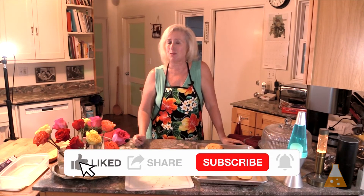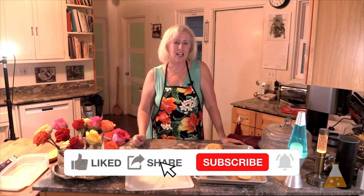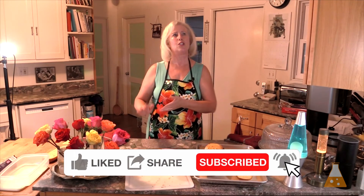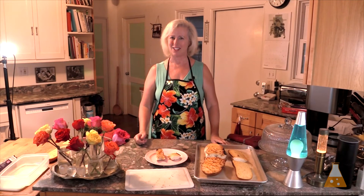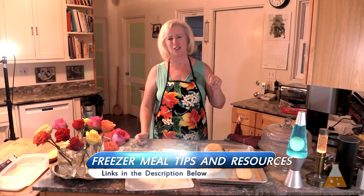That's the magic of freezer meals. You get to do the work ahead of time. You're front-loading the work so you have no mess and no stress at dinner time. It helps me out by liking, subscribing, and commenting — it lets YouTube know that people are interested in freezer meals, and they'll put my videos in front of other people who want to make their lives so much easier. I also have tons of resources in the description below, so make sure you check those out. I'm Tanya. Thanks for watching.